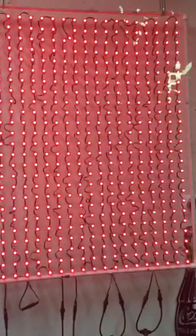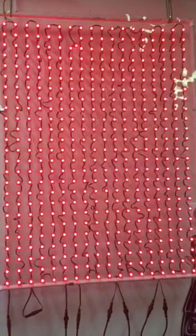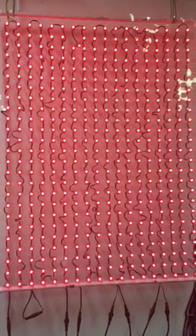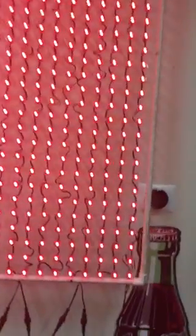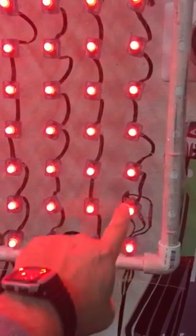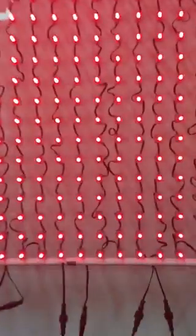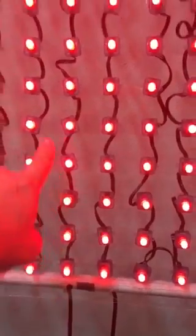This video is for a user on do-it-yourself-christmas.com. I wanted to see if the test patterns on the AlphaPix 4 were working correctly. On this matrix, numbers one through four go up from SPI 1, and then SPI 2 starts right here going up.